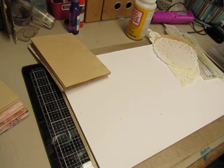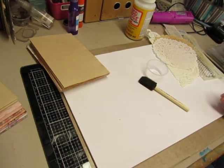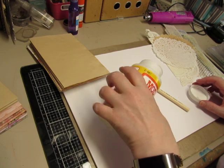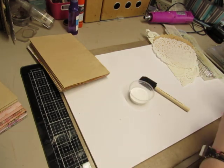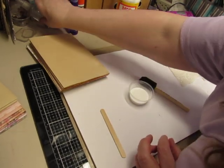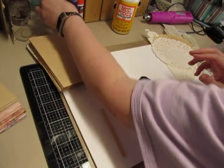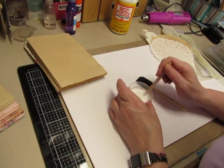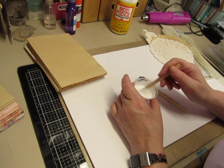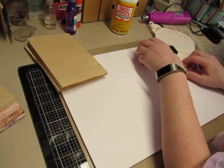I'm going to pour some Mod Podge in a little container like I usually do and find myself a little sponge brush - I don't need a big one for this. I just put a little bit of water in my Mod Podge to thin it out, especially when I'm using it with napkins. You don't need it to be thick when you're using it with napkins and even paper doilies, and it helps the Mod Podge last a little bit longer. You could see I didn't put much water in there.